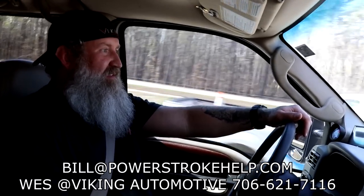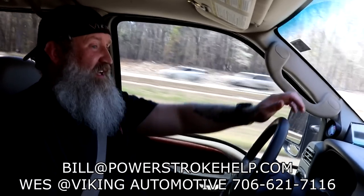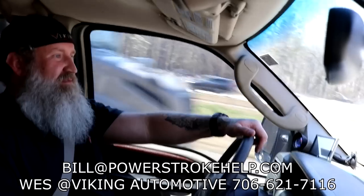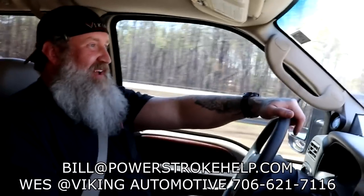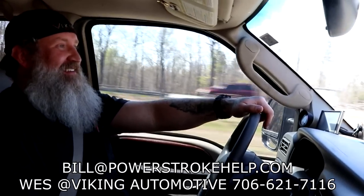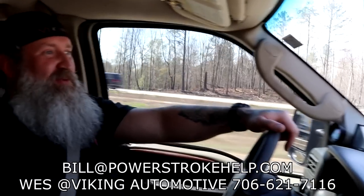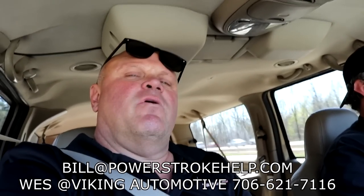I really appreciate your help, Wes. What's your impression of driving this? It rides great — just the feel of the steering is incredible. We can build you one, all it costs is money. Most times when we're running our own businesses we have to pay everybody else to do everything for us because we don't have time — the cobbler's kids go barefoot. What's the best phone number to reach you? 706-621-7116. Thank you all for making PowerStrokeHelp and PowerStroke Specialty the number one stop on the internet for the PowerStroke runner and enthusiast.